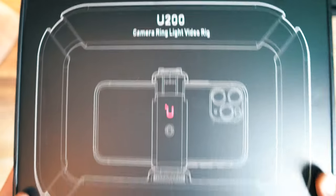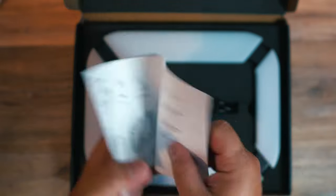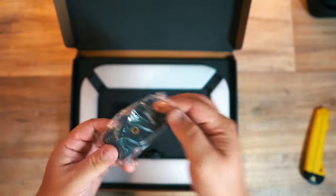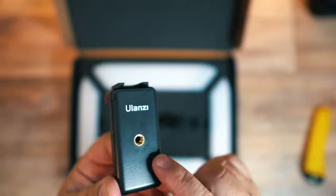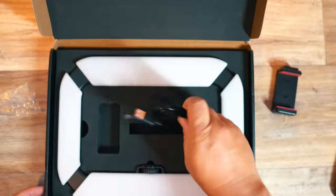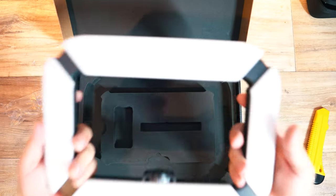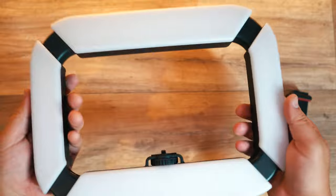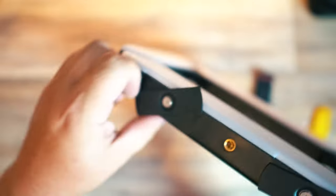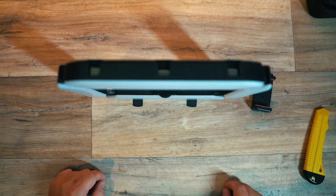Let's start with opening the box — it's a nice little box, packaged well. It has some instructions, comes with a phone holder which includes a screw thread at the back and bottom and a cold shoe at the top for extra accessories, a USB-C cord for charging, and the ring light rig, which is surprisingly light but also very strong. Right from the start, a really cool feature is these little turnabout feet, which is very handy when you want to get a low shot or just set it down in between shots.